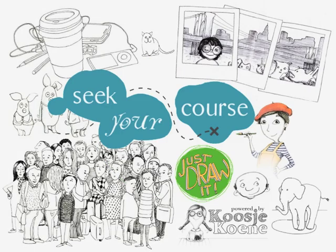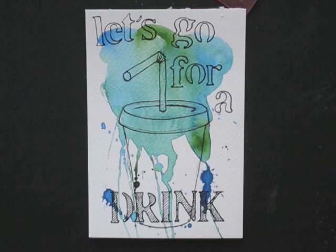Welcome to this special edition tutorial for Seek Your Course! In this tutorial I'll show you how to craft a fun postcard.